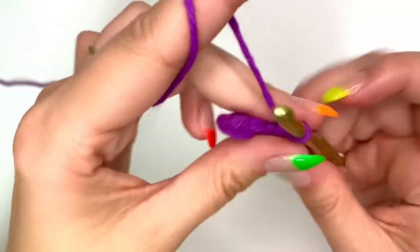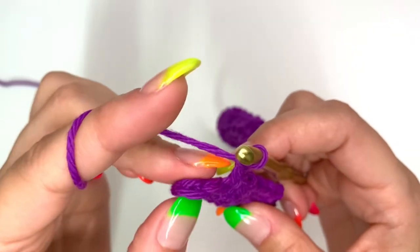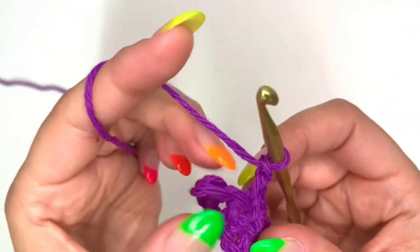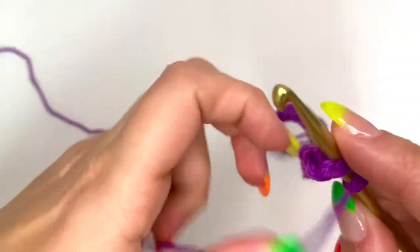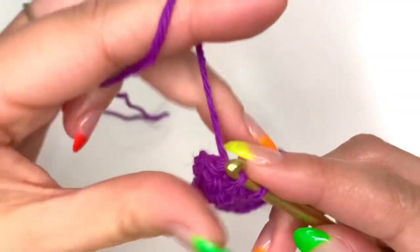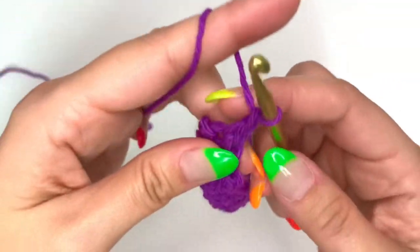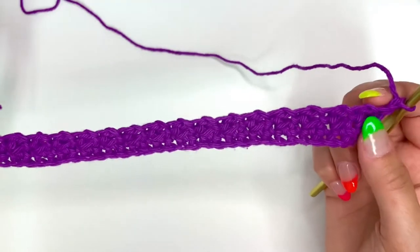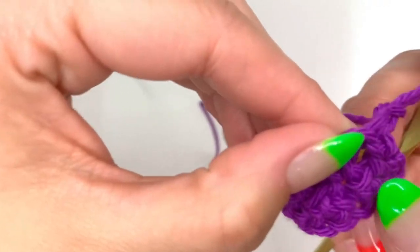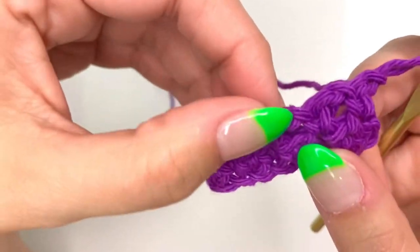When you have two stitches left, single crochet, skip the stitch, and then single crochet into that very last stitch. In this row, there should be a total of 37 stitches, which includes both the chains and the single crochets. Once you've gotten to the end, do your chain one and turn your work. This creates a little space between the single crochets where that chain one sits.